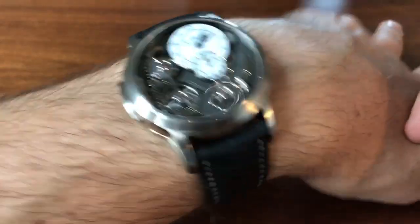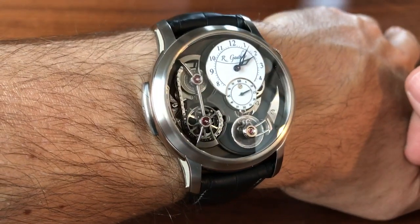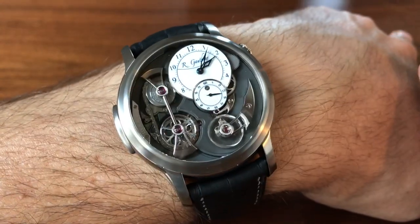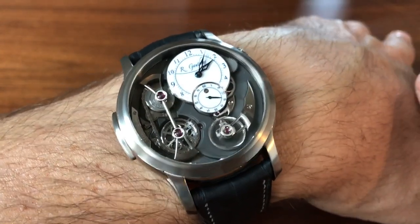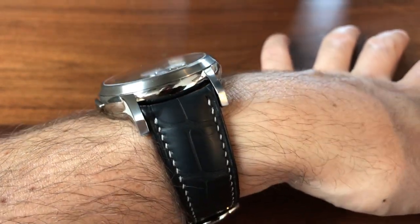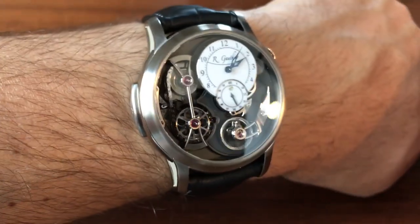Unfortunately this one is on its way to a new home, but I'm sure it will be loved. This was the Romain Gauthier Logical One in natural titanium — I hope you guys enjoyed this review and I'll catch you soon.